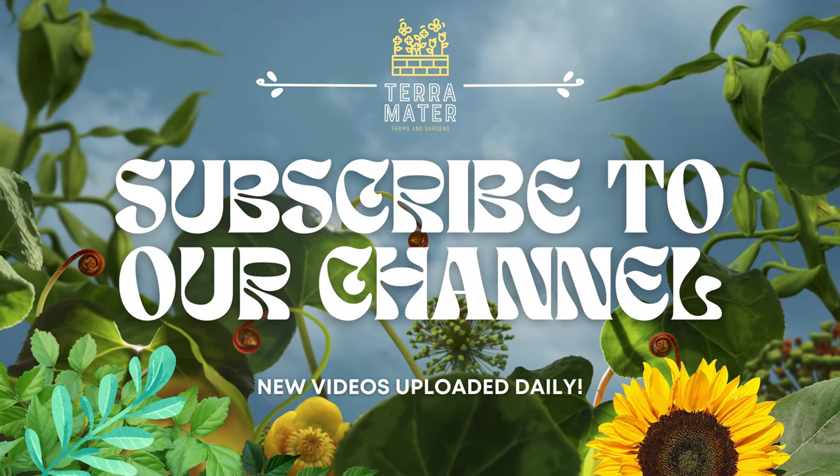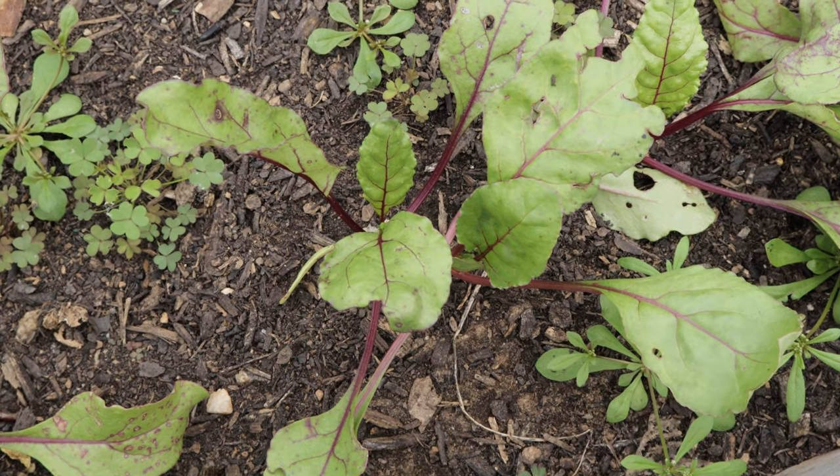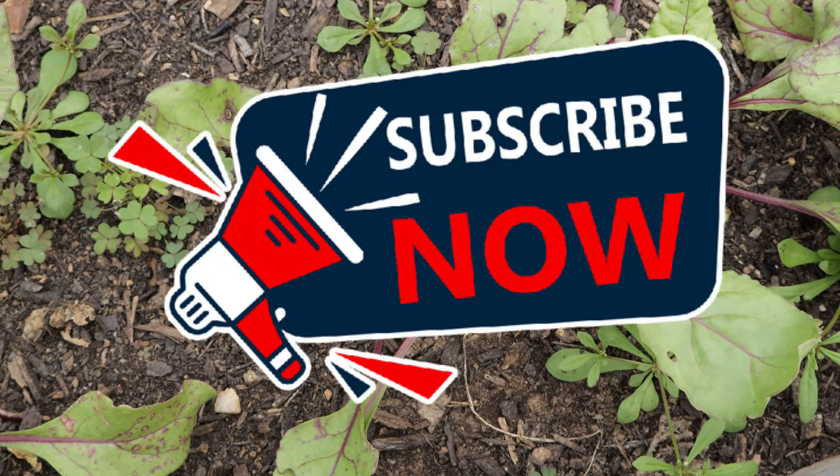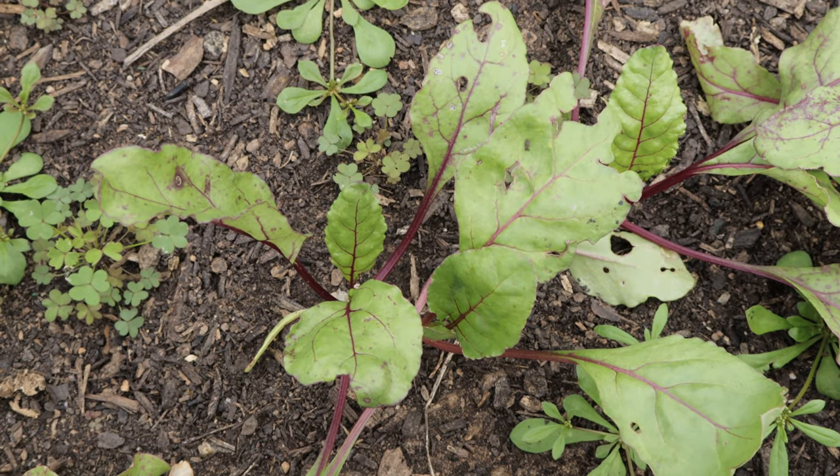Hey everyone, welcome back to Terramator Gardens. Today we're diving into the classic root vegetable that's packed with nutrients and flavor, the Detroit Dark Red Beet. Whether you're an experienced gardener or just starting out, this beet variety is perfect for any garden.